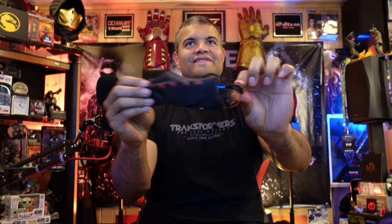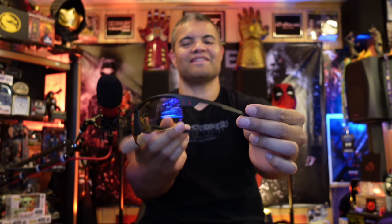Here we go — oh baby! Check it out. These are stylish, very lightweight. Nice nose rest, bendable — I like it. Oh man, feel good, very light. Not a lot of pressure on the side of my head. Wide vision top and bottom.